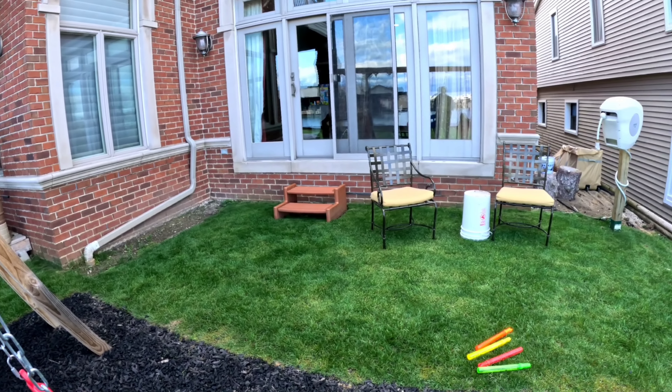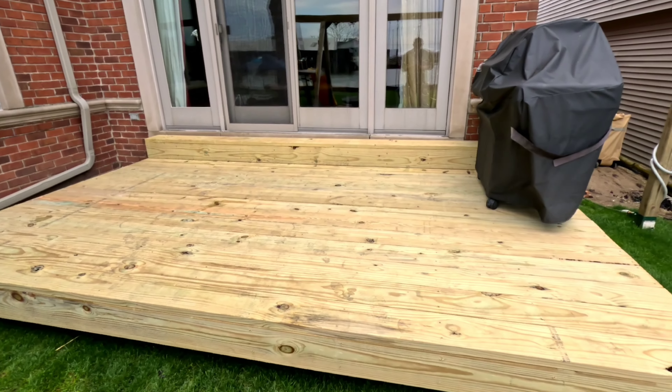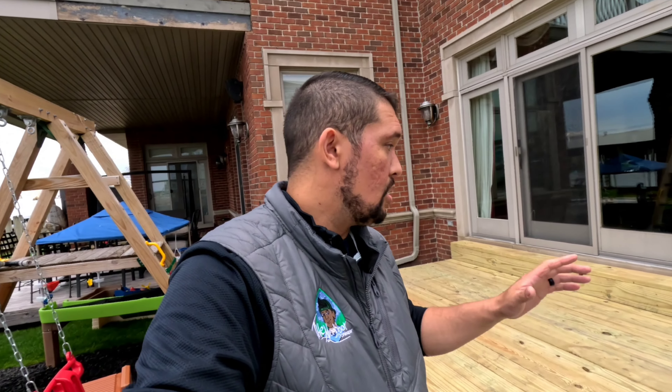We're gonna take this and turn it into this, and it's only gonna take about four hours and around $650-$700. I'm gonna go through what I did wrong, the whole process of how I've done this through some time lapses — and wait till the end because I'm gonna explain a little bit more now that the deck is done about what happened here.